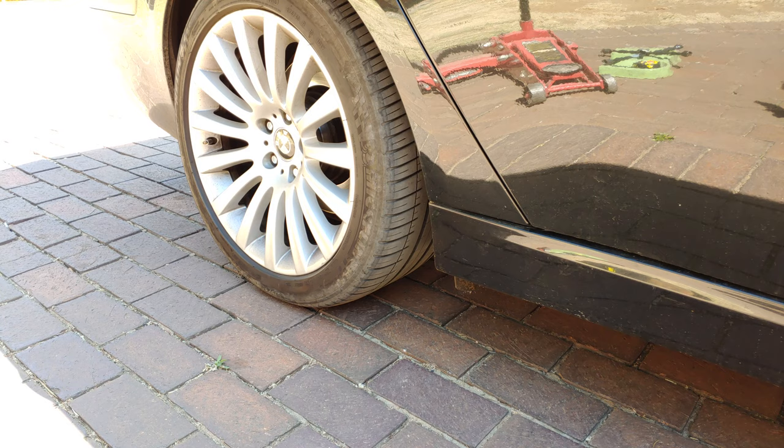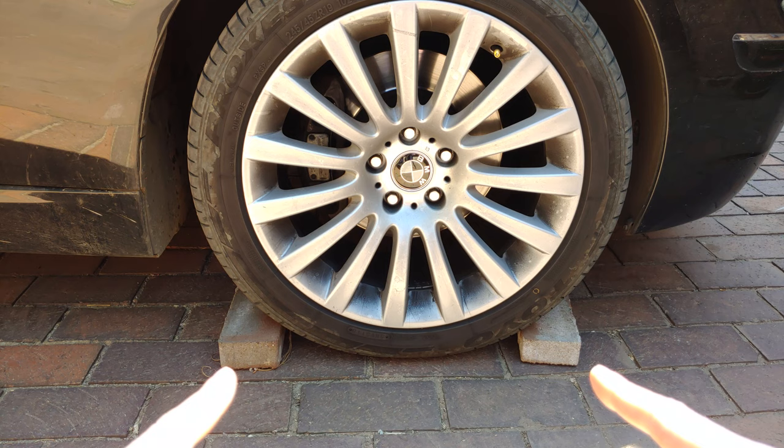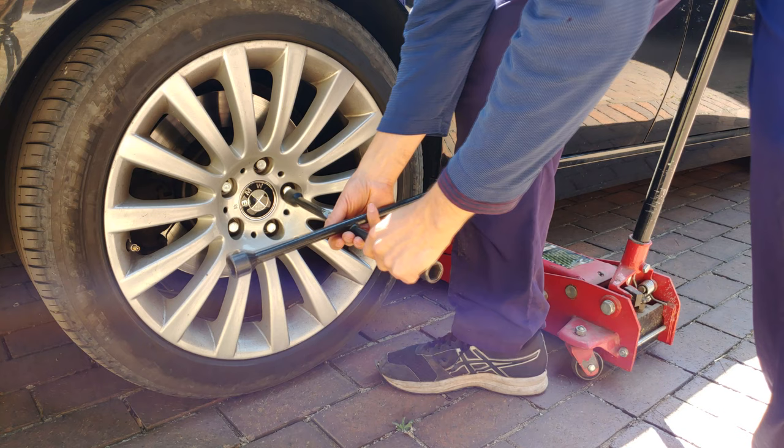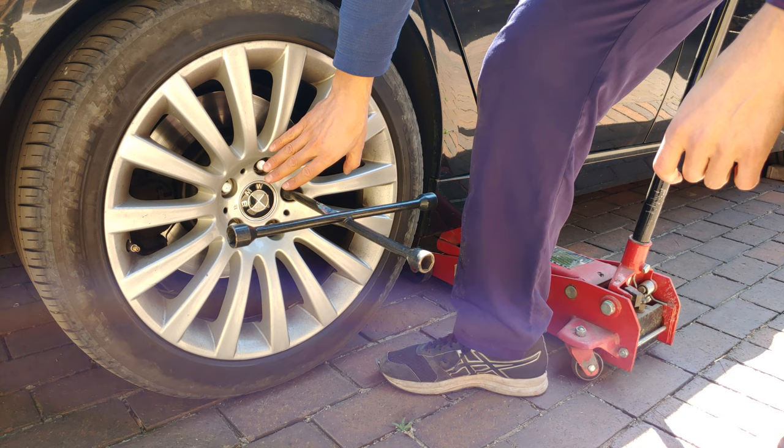You'll need to get the wheel off so you can inspect the disc, which means jacking up your car. Whenever you're jacking up your car, you must make sure you chock the wheels. Even though you've got the handbrake on, use bricks — preferably on all wheels except the one you're lifting — to make sure the car cannot move. I'm just going to loosen the bolts without pulling them out.